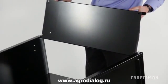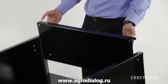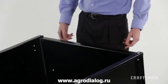Finally, install the tailgate, part 7, by sliding it onto the tailgate guides as you see here. This will prevent the material you are moving from spilling out of the cart.